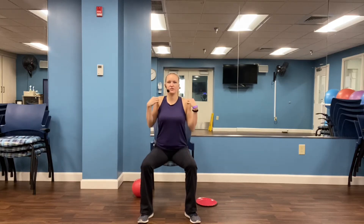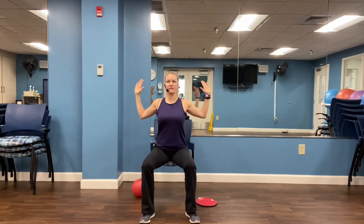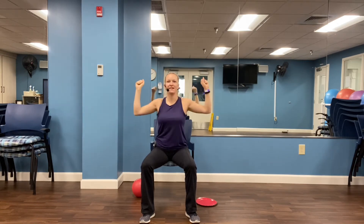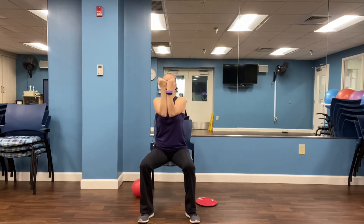Let's start sitting up nice and tall, shoulders down and back, and let's just start with some chest squeezes. We'll come into our cactus pose and just squeeze the chest as you bring the forearms together. Good, four more — three, two, one.